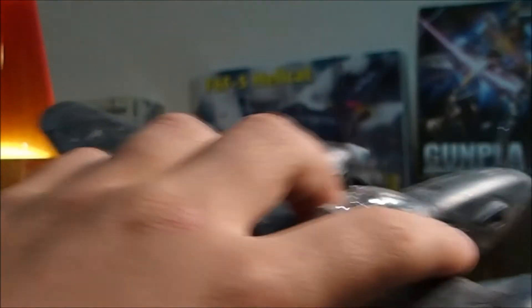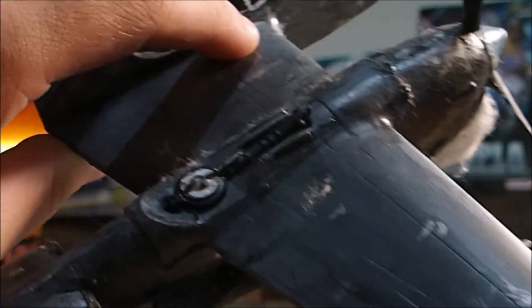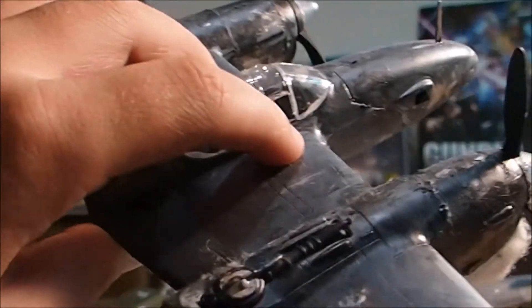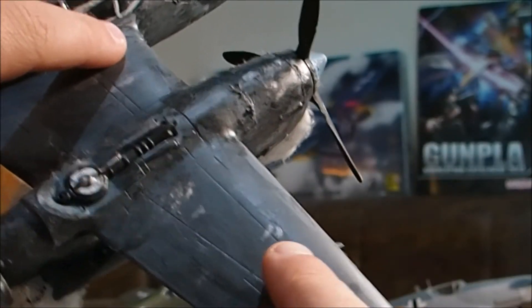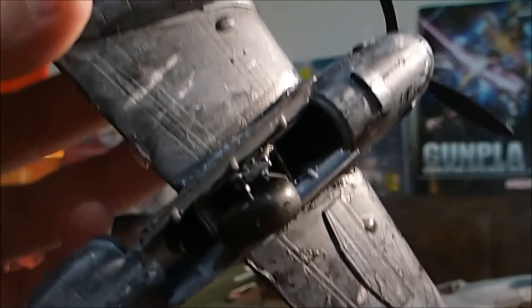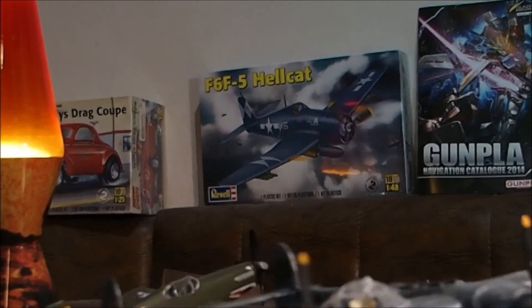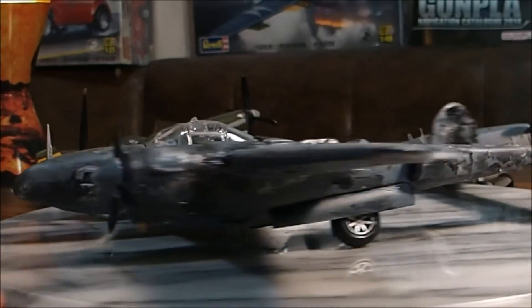I took some watered-down black paint, then took a paintbrush and went over it. Then I took some silver and made some dings and scratches in it. I have this one looking like it's jammed in there — it won't come out. There's the P-38 Lightning.